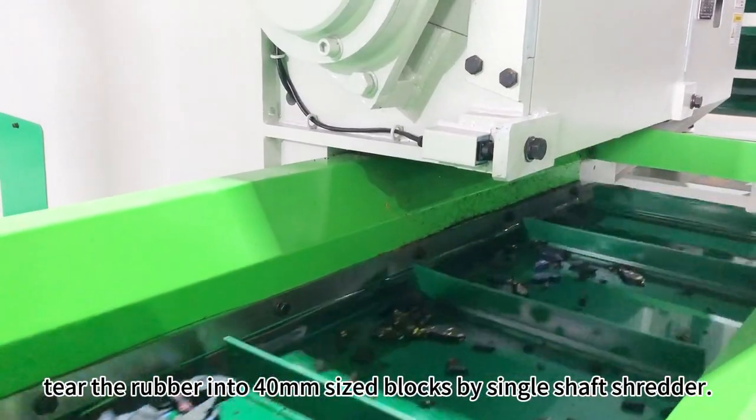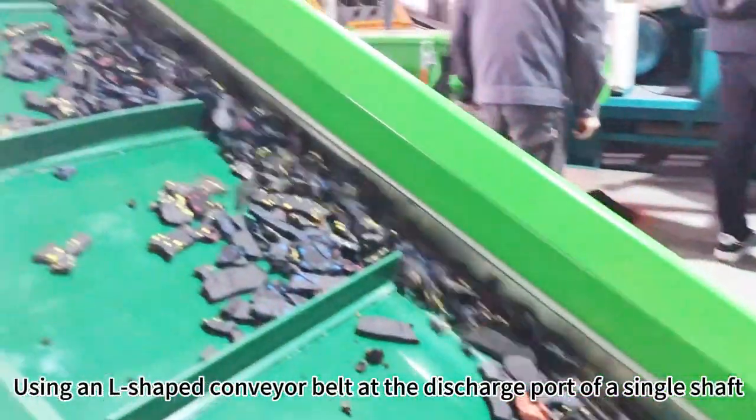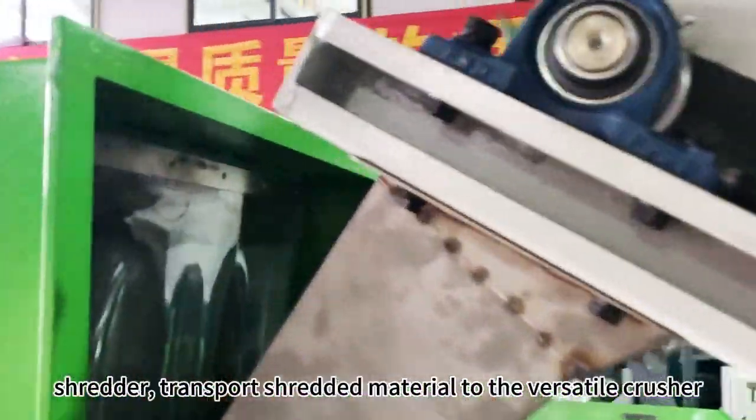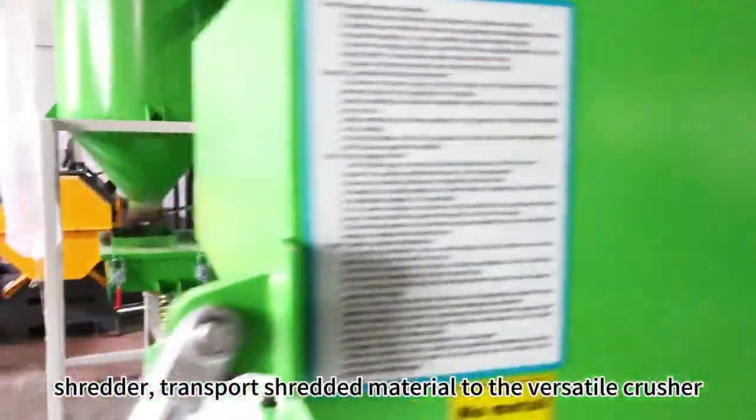Tear the rubber into 40mm sized blocks by single shaft shredder. Using an L-shaped conveyor belt as a discharge port of a single shaft shredder, transport shredded material to the versatile crusher.